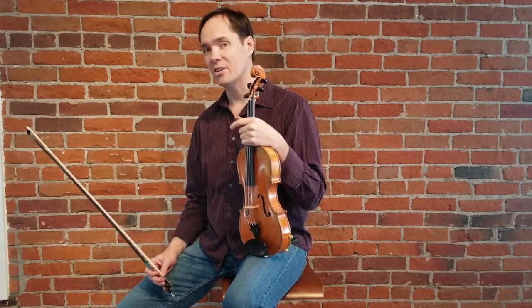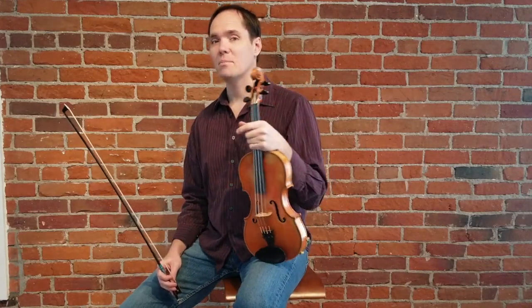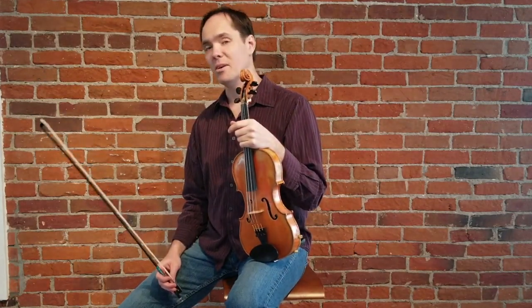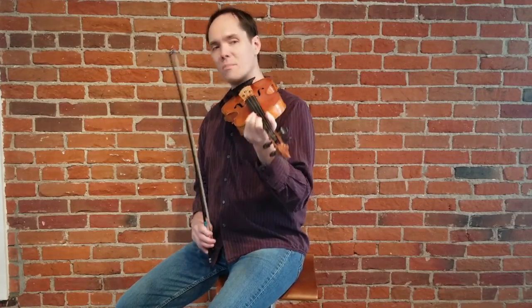So on to the B part — here's the cool thing. The B part is the same as the A part, except it's an octave higher. There's minor note variation, but pretty much the same as the melody from My Darling Nellie Gray — the A part and the B part of Faded Love. So here we go into the B part.